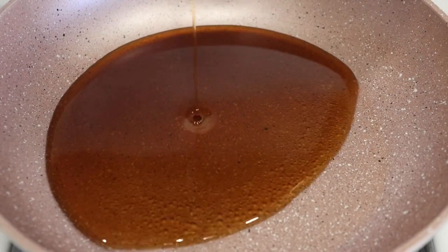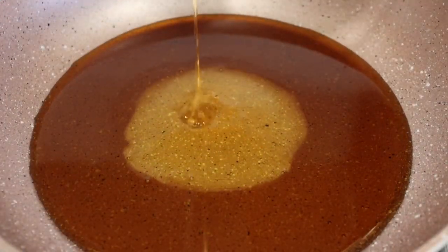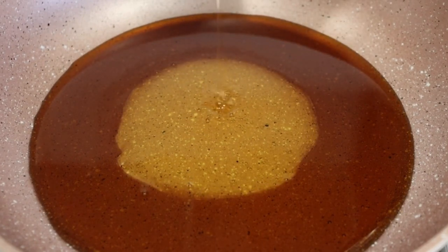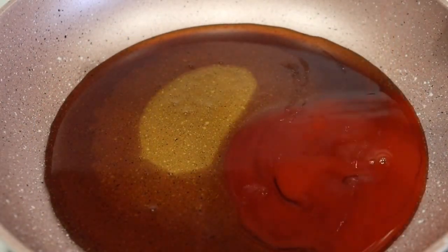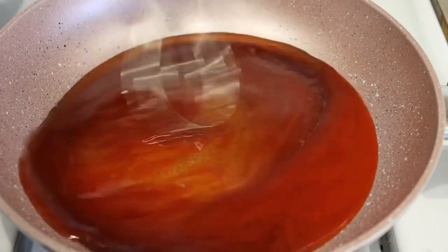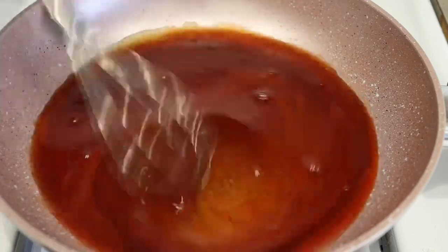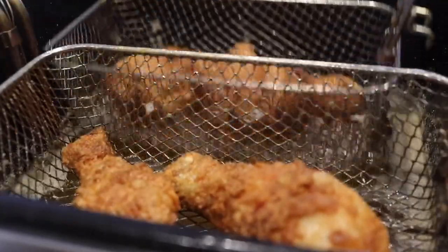Now we're going to work on our sauce. We're going to add some syrup, some honey, and some hot sauce — that's the key to this wonderful recipe. Give that a quick whisk with the heat on medium-low. You just want it to boil a little bit and then turn it off; it's done. Once your chicken is done, let it drain, prepare everything together, and enjoy.